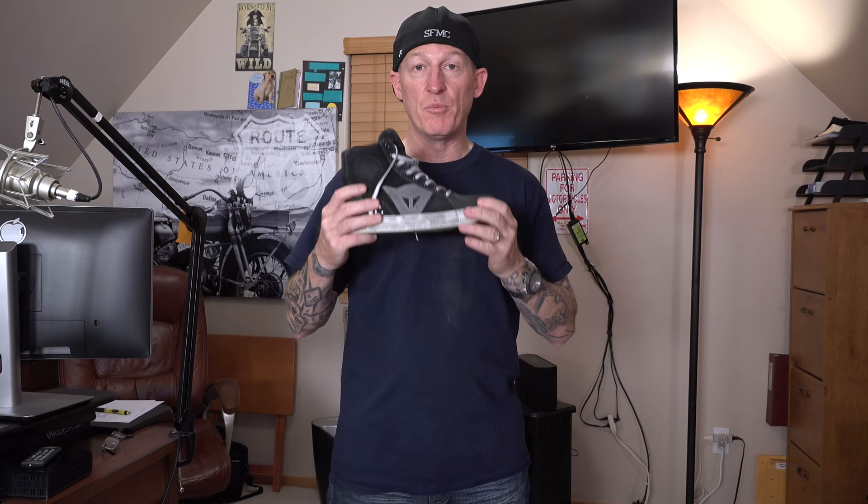The sizing comes in a lot of different sizes and multiple colors. I'm usually a 9 or 9.5. If you check their Euro-American conversion chart — link in the description — it's very accurate. They don't have a 9.5, so I bumped up to a 10. If they don't have your half size, I'd suggest bumping up one size.